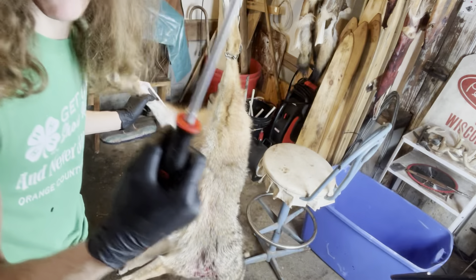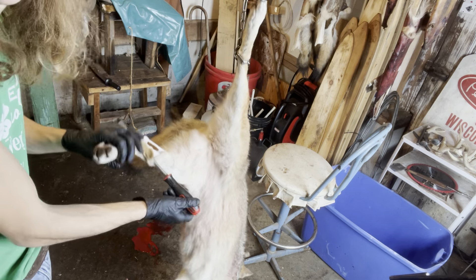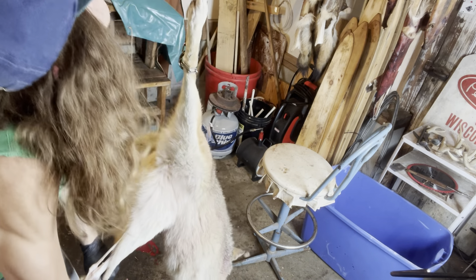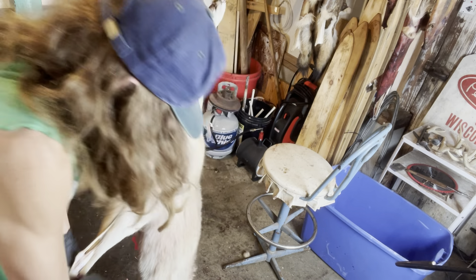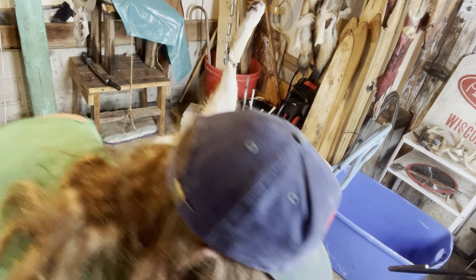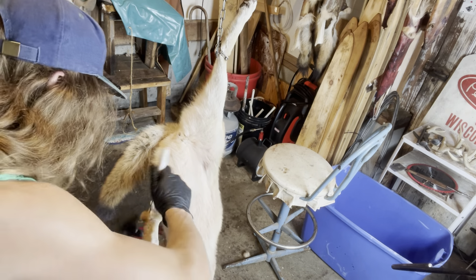This is where I take my steel and I'll stick it right here through the leg, in between the hide and the bone. Give it a little bit of a pull. We are actually going to skin the feet out on this thing, so I'm going to work this hide up just a little bit more.